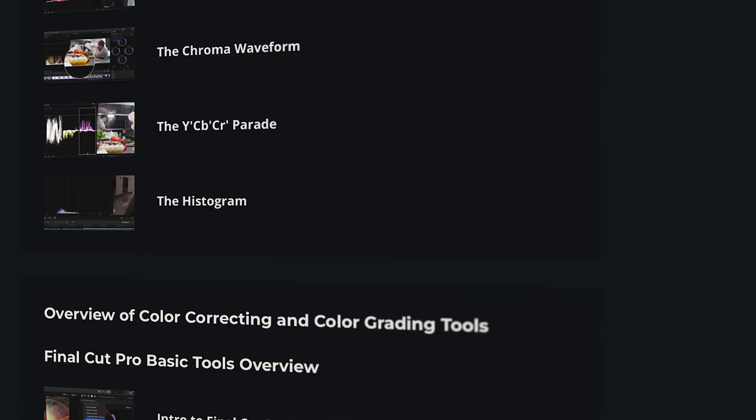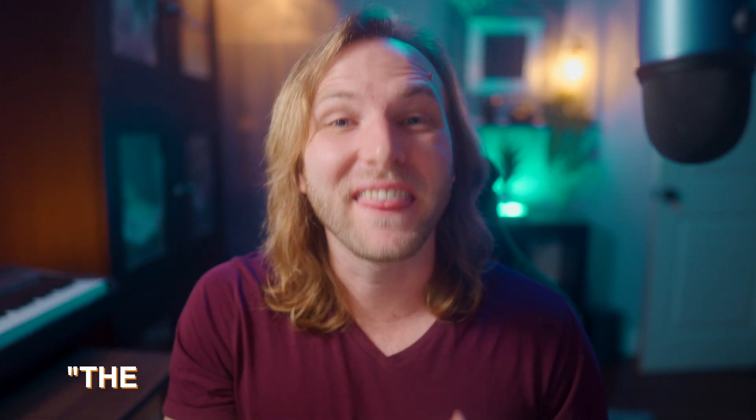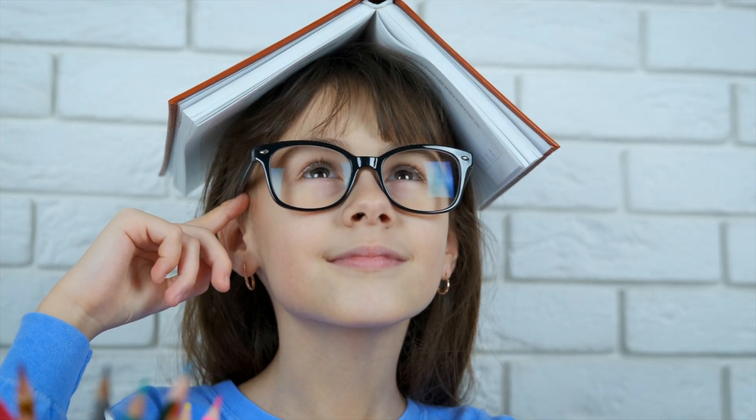I've taken the first 10 modules of his over 85 modules that he offers with this course, and I can easily say this is the best course I have ever taken hands down. So I asked Dylan if he would be willing to share one of his modules completely for free here on the channel, to further your knowledge of color grading inside Final Cut Pro and give you a taste of what the course is like.